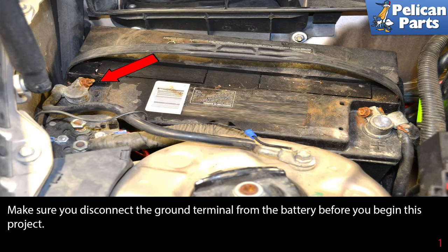Make sure you disconnect the ground terminal from the battery before you begin this project and place it somewhere that it can't accidentally come in contact while you are working.